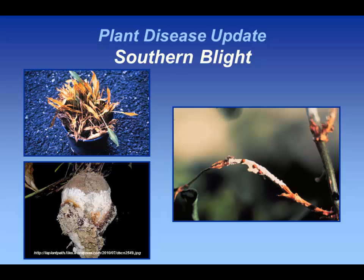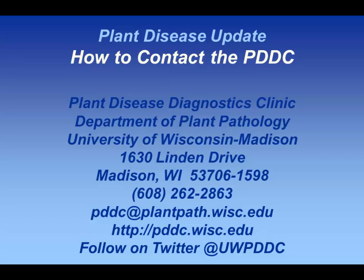Hopefully if you have this, you'll have a really harsh winter that following year, because cold temperatures — what I consider traditional Wisconsin winters where we got down routinely to minus 20 and it stayed there for a while — will help eradicate this organism. But with our milder winters, we're seeing the survival of this pathogen increase. And this is how you get a hold of me if you have any questions.